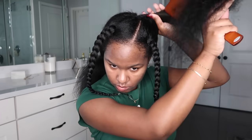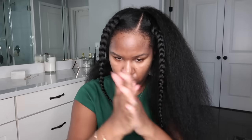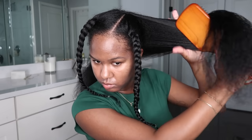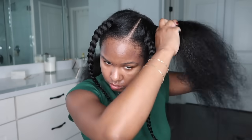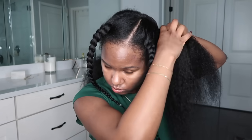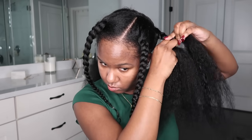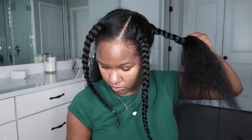For the back sections it's similar but slightly different. I add product and evenly distribute it, then brush upward — I'm bringing the hair up to the middle, not braiding from the nape. Brushing upward also helps with volume when you take it down. I'm braiding from the middle of the section at roughly a 90-degree angle, not from the nape, which also helps avoid breakage around your edges since those are typically the thinner parts of your hair.